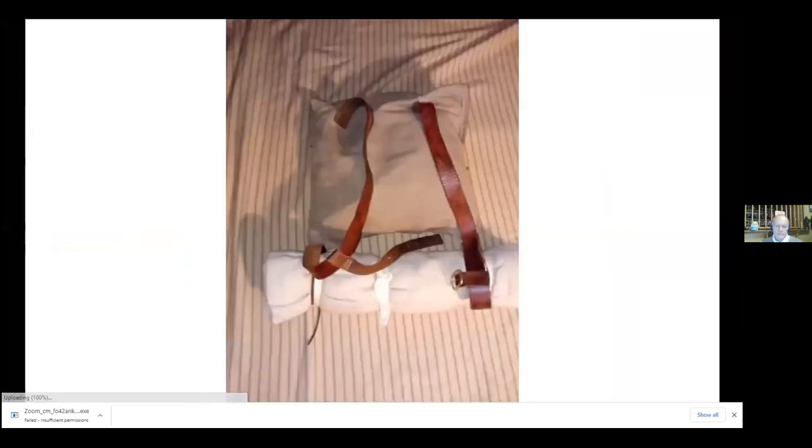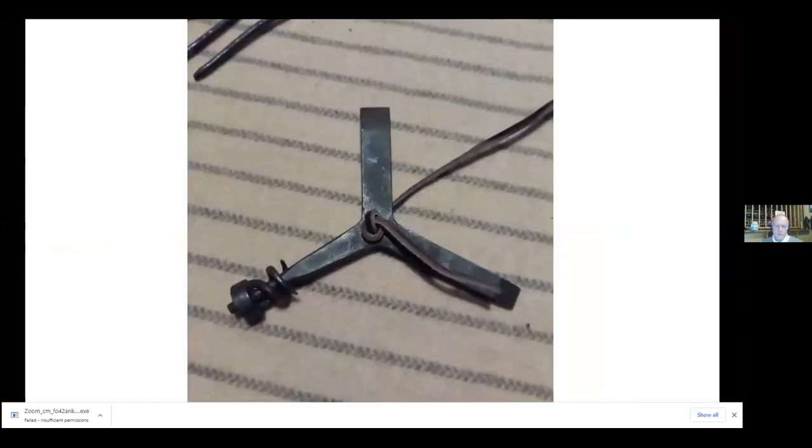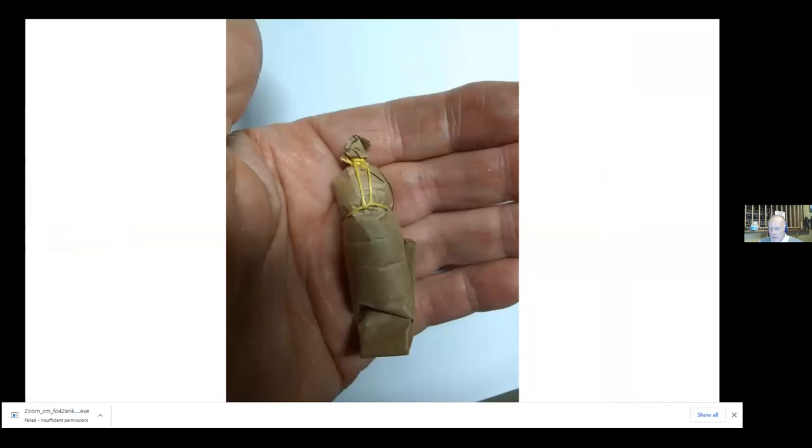Another question: what was a blunderbuss? A blunderbuss — they called them coach guns — was a short-barreled weapon, almost an inch bore. It was mostly like a scattergun, used on ships when boarding. They could put buckshot, nails, or whatever they wanted in it — just a blast. It didn't have good range, it just scattered everything over the place. Also used as coach guns because they're like a shotgun — you didn't have to aim too well, and you wouldn't want to be on the business end of it. It was mostly a defensive weapon, maybe two feet long.